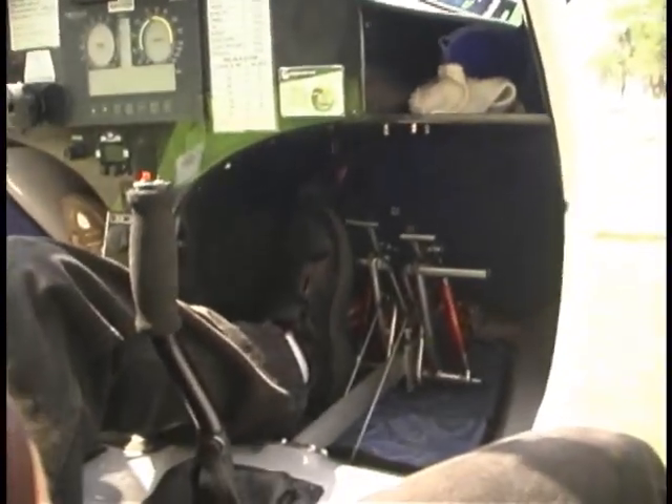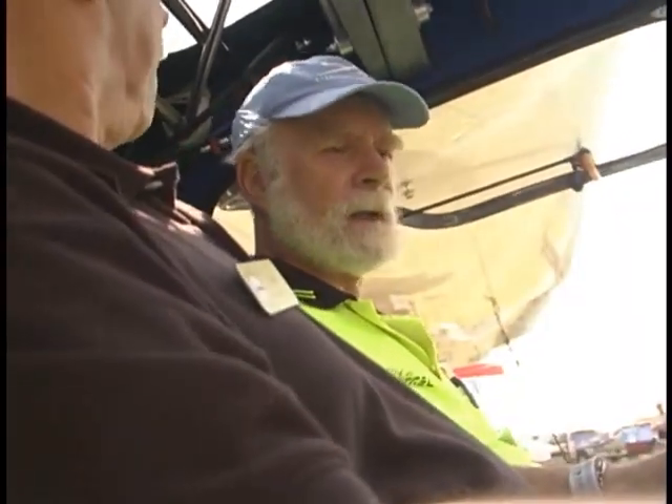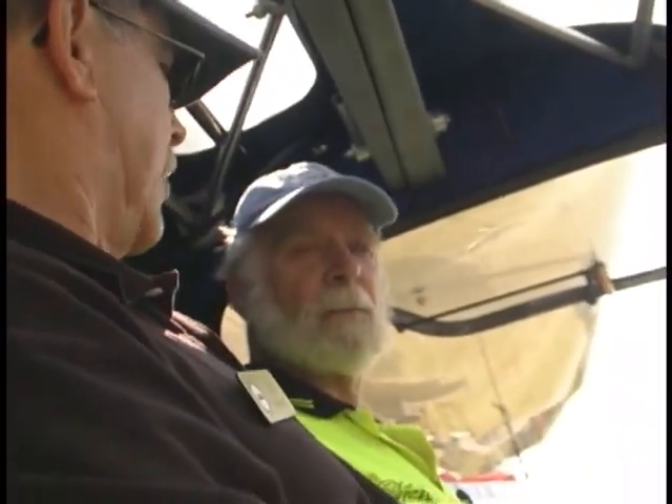The seats don't adjust in this airplane, so how do we compensate for pilots of different sizes? There's a pin down here in front of my finger in the rail, and there are holes for adjustment — the pedals have about a foot of movement available. A pilot from 5'2" to 6'4" will fit in here comfortably, and they've all been working well with that range.